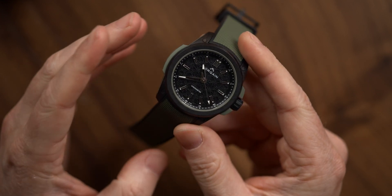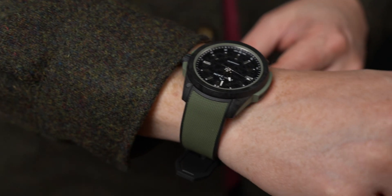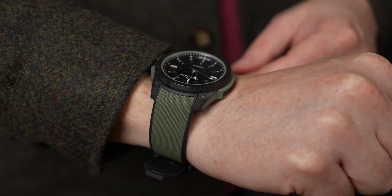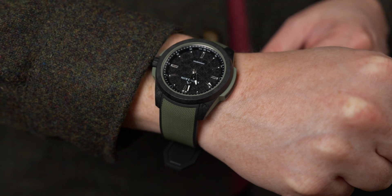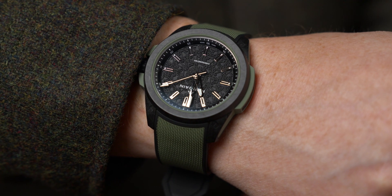This is a time-only watch, so there's no date here. The hour markers and hands are all high polish, and this is probably my biggest issue with the watch. Legibility is really hit or miss depending on the lighting you're in. There's also not much lume to be found here — also a strange omission on a watch that bills itself as an adventure watch.